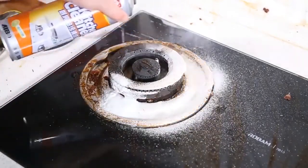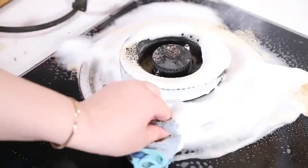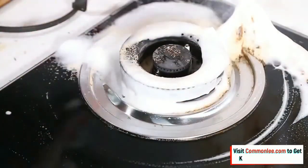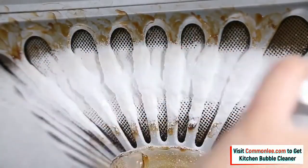Kitchen Bubble Cleaner is an ultimate multi-surface cleaner producing a penetrating foam that takes on grime where it hides. It adapts foam expansion technology — this spray penetrates and removes stubborn grease and stains from any kitchen items in two steps.